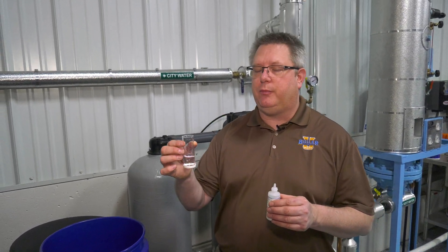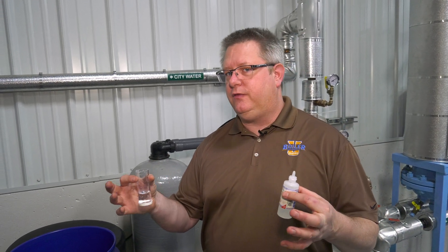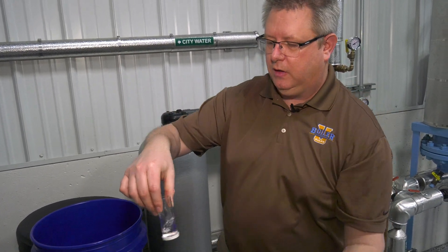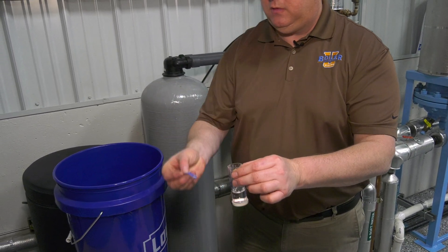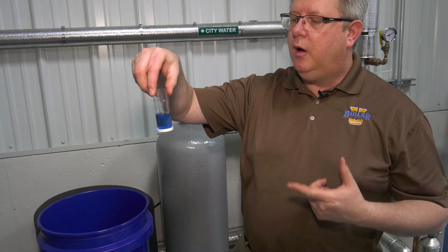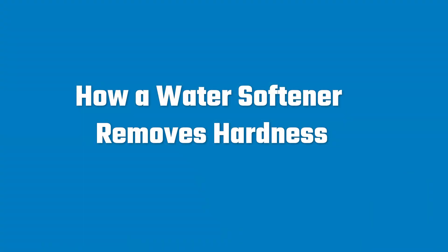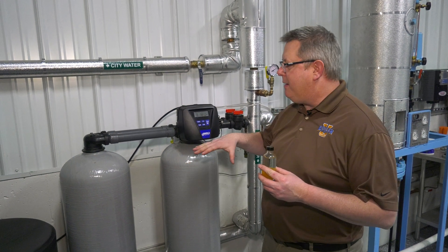Once we've got our water softener set up for capacity, it's critically important that we verify that. We can monitor the gallons remaining and test the water softener daily — ideally catching it right before it regenerates and then doing a hardness test. A hardness test is pretty simple: add five drops of buffer, give it a swirl, and add your indicator. Blue is what we're looking for. When we see that color, we know there's not a detectable level of calcium or magnesium in the water leaving the softener — we've got a soft water test.